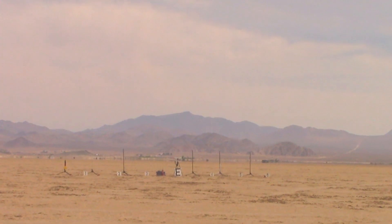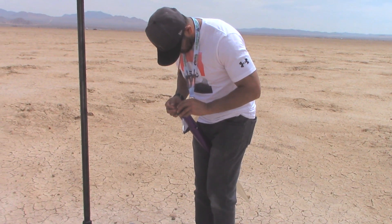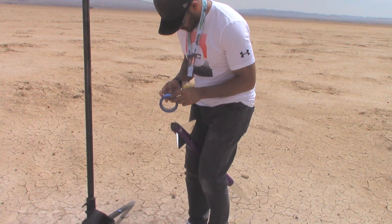Three, two, one — go. That looks cool, can't see it though. Which one's this one? This one's the Majestic, on a small F motor.